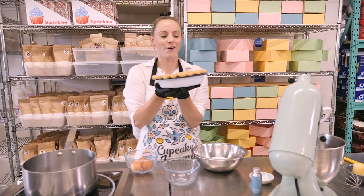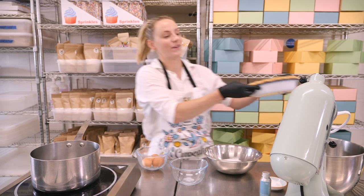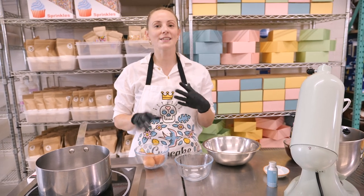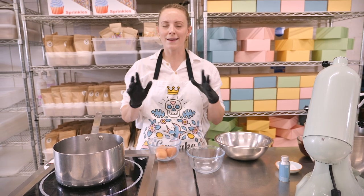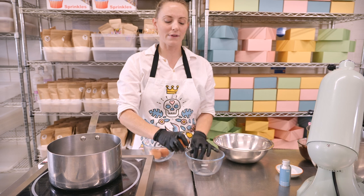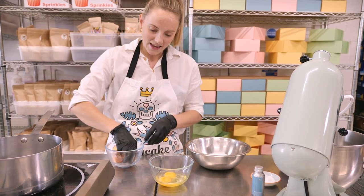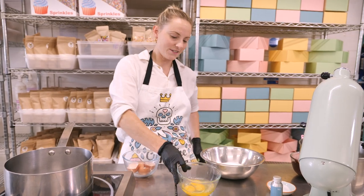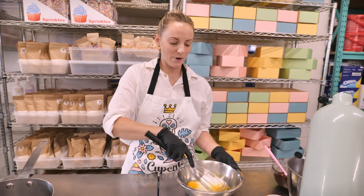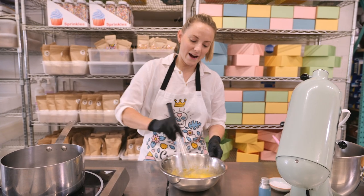Once your pie crust has cooled down, hopefully it'll look delicious and flaky. Now we can get on with making our silk chocolate filling. The first thing we're going to do is cook our eggs to 70 degrees C, because traditionally this filling would use raw eggs, but I like to make sure they're safe to eat. So we're putting three large eggs — cracked into a separate bowl first — into a bain-marie with our sugar, which is 195 grams of caster sugar. Start by whisking these two together just to combine them.